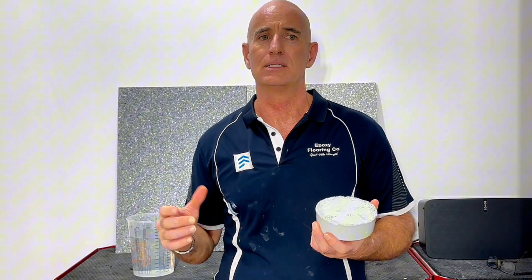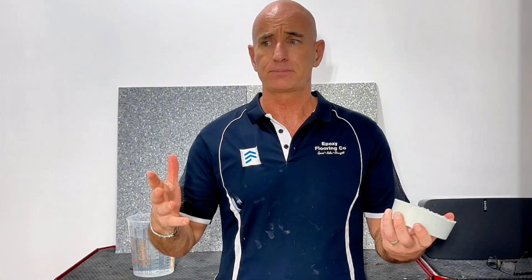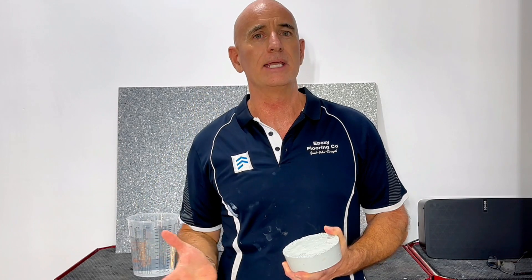But the question which I think is often not asked, and is super important, is: would I use epoxy as a waterproof membrane? Because it sounds attractive, but is it the best option for a particular environment?